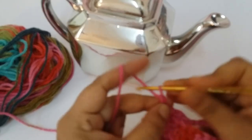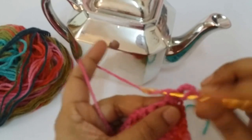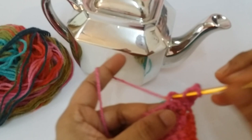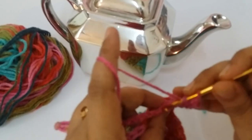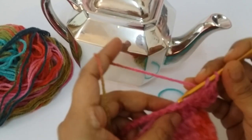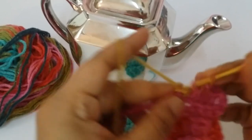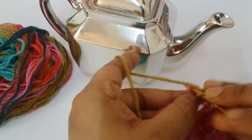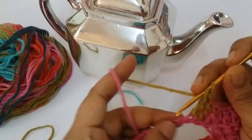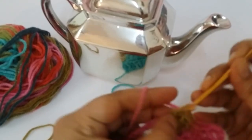Then start with a chain of 3 and turn your work. Make one double crochet into each single crochet, working only the back side of every stitch of the single crochet stitches.